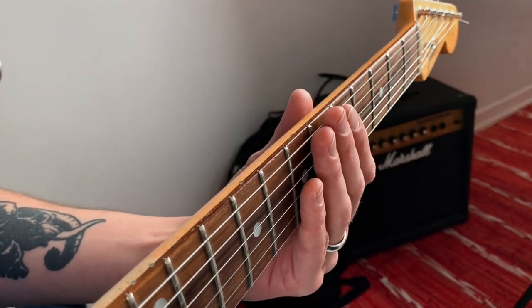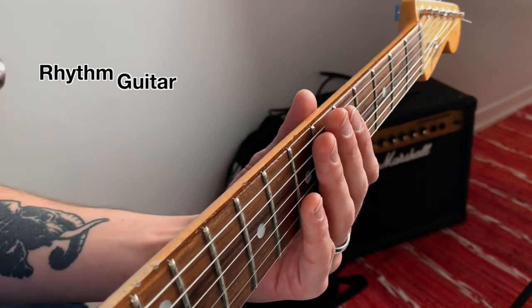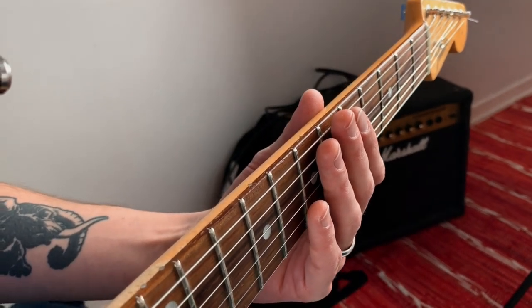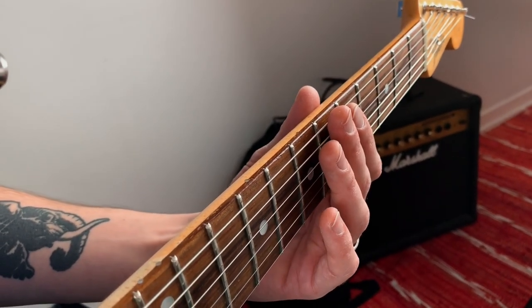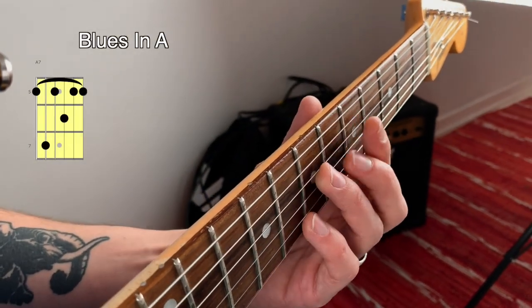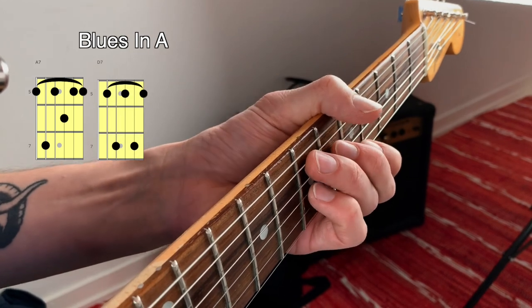Which is the simplest and easiest way to play rhythm guitar over a blues progression? This is of course up for debate, but let's say you're gonna play a blues in the key of A. So the chords would be A7, D7, and E7.